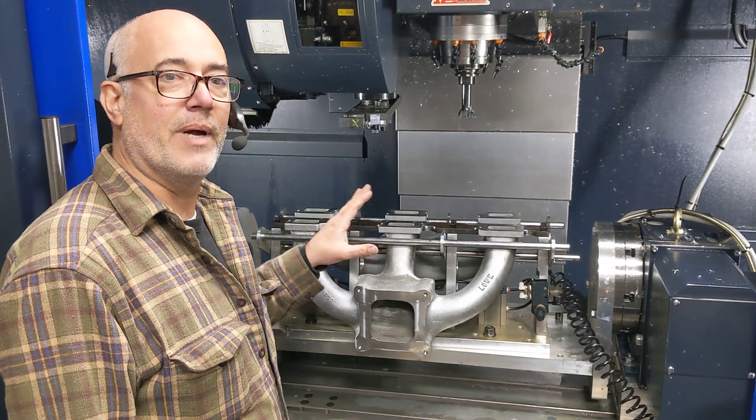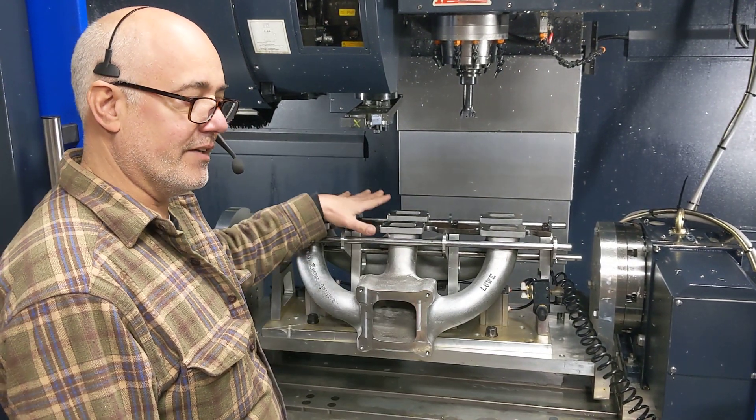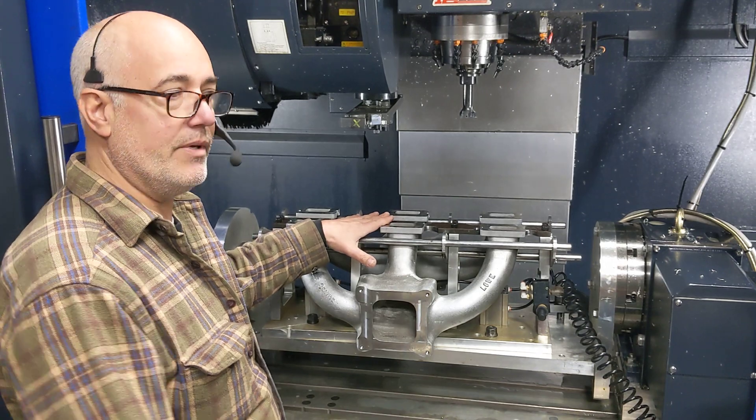Hey, this is Tom. I'm going to show off my PS intakes and the fixture that we've made to machine them. Check this out.